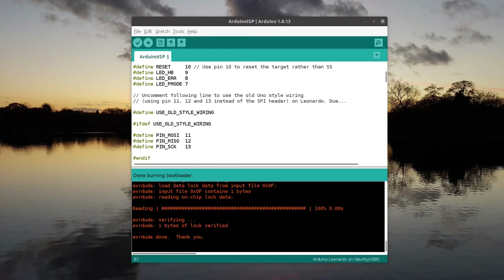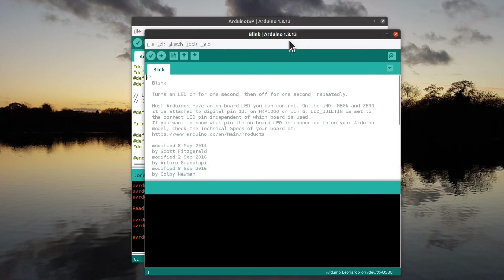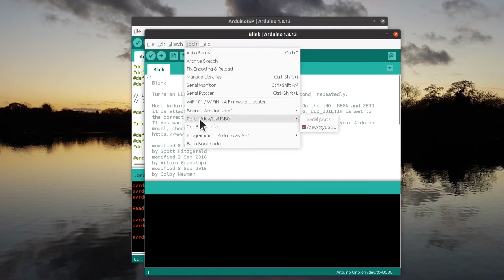Once you've installed the bootloader, you can try adding an example program to the chip. The classic program for checking uploading code is the blink example. First, disconnect the USB connection to the Arduino and instead connect the UART connection and connect that to the USB. You can normally leave the shield attached to the Arduino, but if you get problems it may be due to insufficient power from the UART, so you may need to physically remove the shield. Choose the appropriate board type — this is the microcontroller you are programming, not the Arduino, so you should normally choose the Uno.